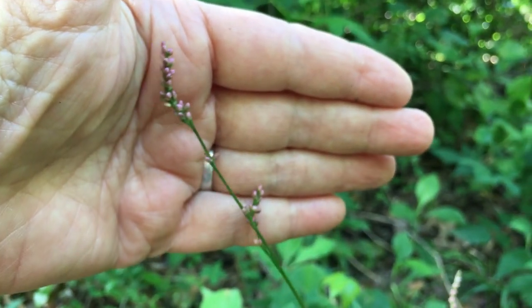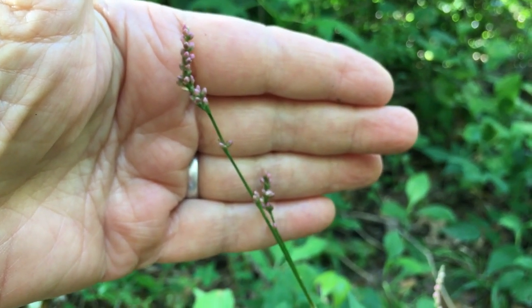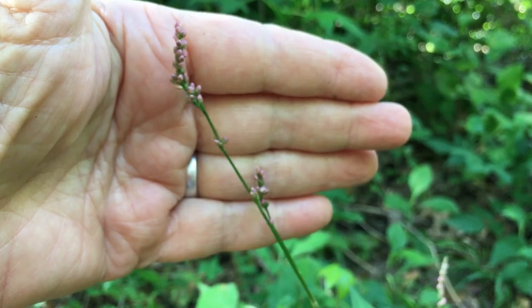This is still early in the season — early, early summer — and they've started to flower. Now they'll flower until frost, because I've seen them flower that long. Basically all year from early summer, all summer long, these will be in flower.